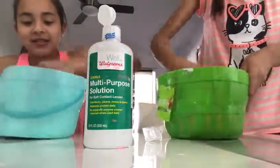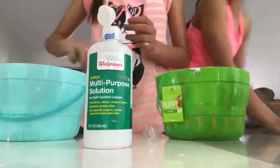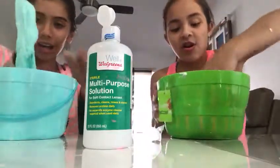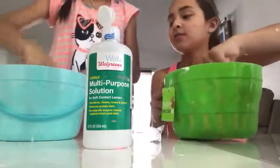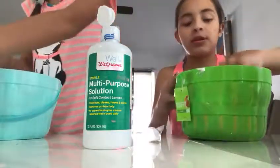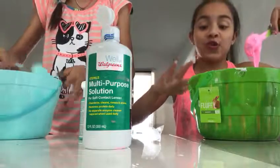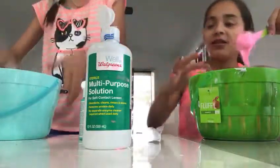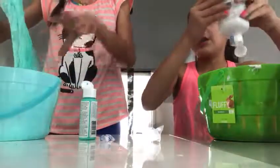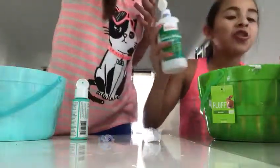Mine is getting better and better. Let me see yours — okay, now you mix mine and I'll mix yours. Sit down please. This looks kind of dry — I'll be honest. Can you add more coloring please? Touch yours — yours is way too sticky. You have to mix it in really good. Mine's good! Did you add all the glue?